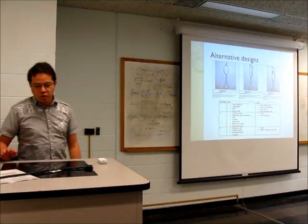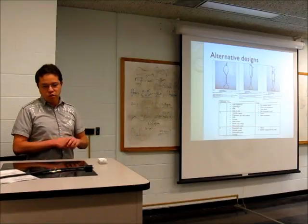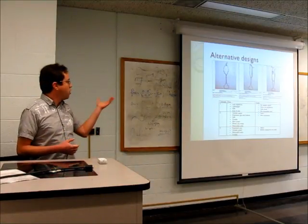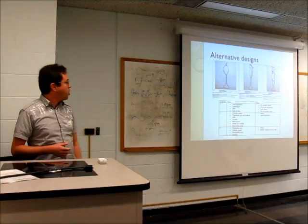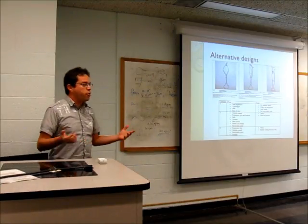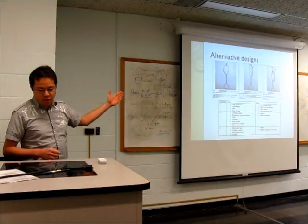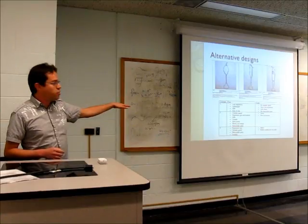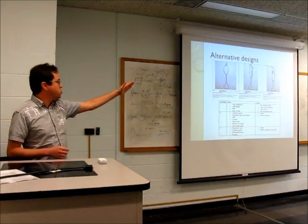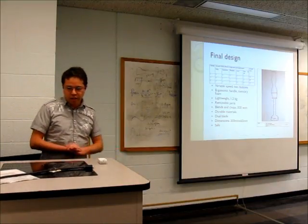These are some sketches I made for three alternative designs. On each one I changed the ergonomics of the grip and the casing, while the internal components remain the same. I created a comparison table of the advantages and disadvantages of each sketch to arrive at a final design.